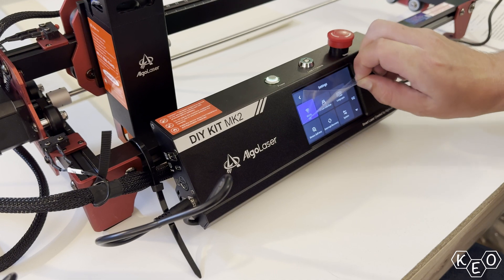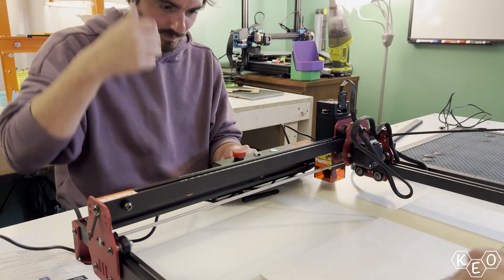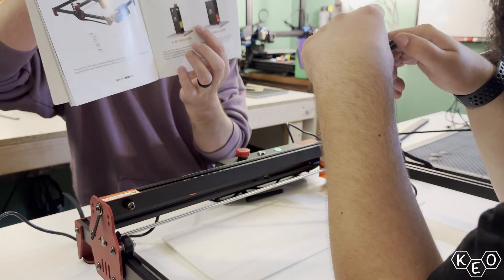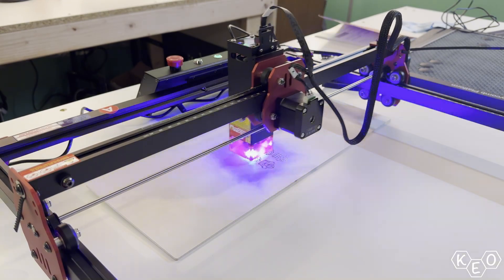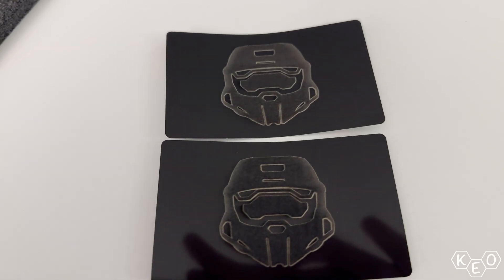With everything put together and snugged down, it was time to turn this sucker on. We followed the on-screen prompts to set up Wi-Fi and get the language set to English, then moved on to downloading the app. You can control the laser from the app or from the touchscreen. We decided to use the touchscreen as we dove into our first couple of jobs. This machine can engrave glass, acrylic, wood, and leather, and it can do coating on metal, so we did our best to mess around with a handful of different materials.